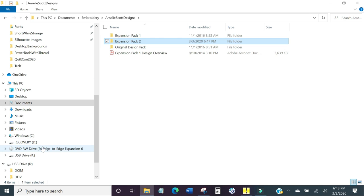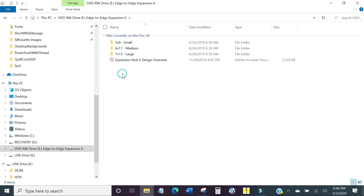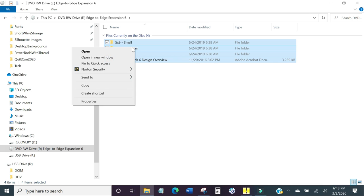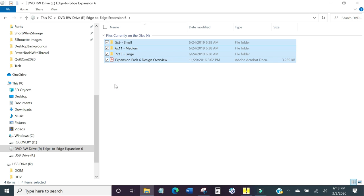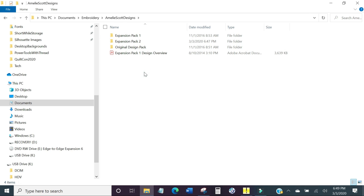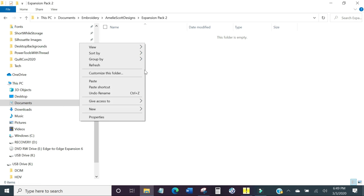Now come back to where the files are. Hit Control+A — the A stands for 'all' — and it will highlight everything on your screen. Alternatively, you can click the first file, hold Shift, and click the last one to highlight everything in between. Then right-click and copy. That copies all of the files to the invisible clipboard. Now go back to Documents, then Embroidery, then Amillie Scott Designs, then Expansion Pack 2, right-click, and paste. And there it all is.